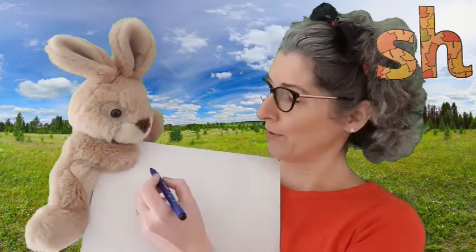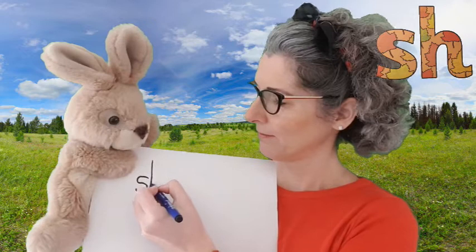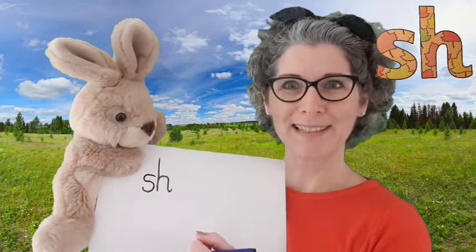Now that we know what it looks like, let's have a go at writing it down. SH has got two letters in it — let's put them on our board. This is SH. Keep practicing writing that sound.